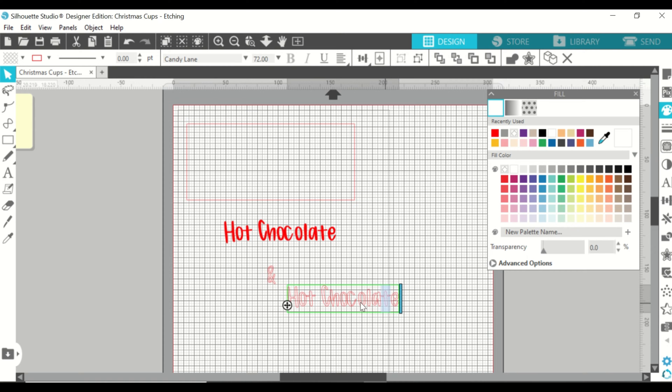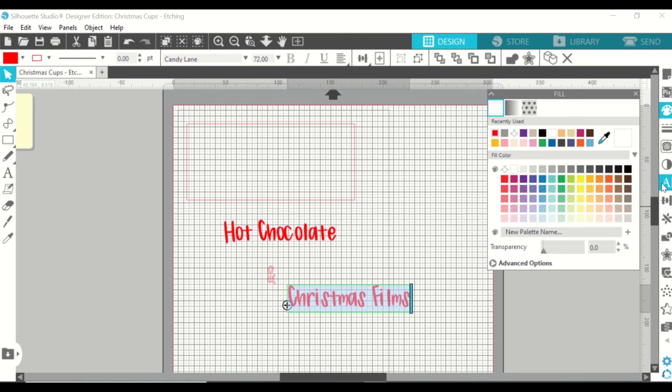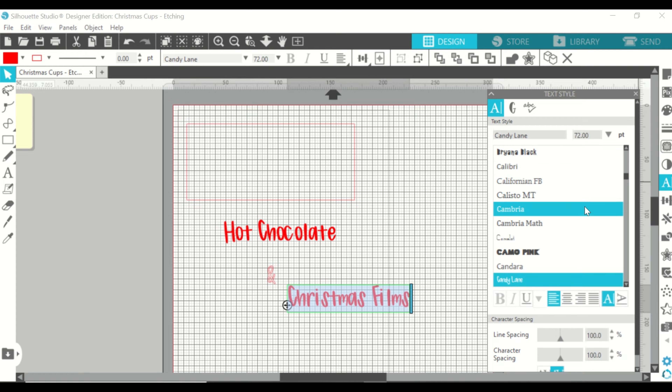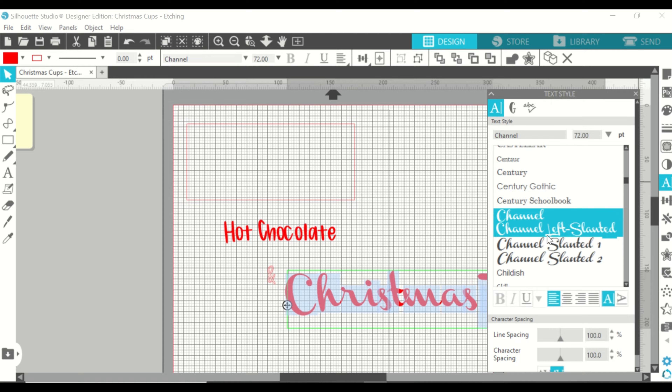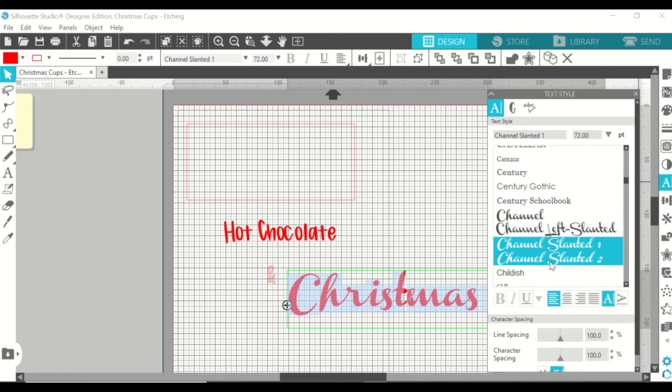The design I'm going for is 'hot chocolate and Christmas feels' because that is just pure Christmas. I've changed the fill of the words to red just so I can see how they look. It's important to choose a font that will be easy enough to weed, because if it is more delicate and finer, it can be harder to use the etching cream to create the etch design on the glass cups.